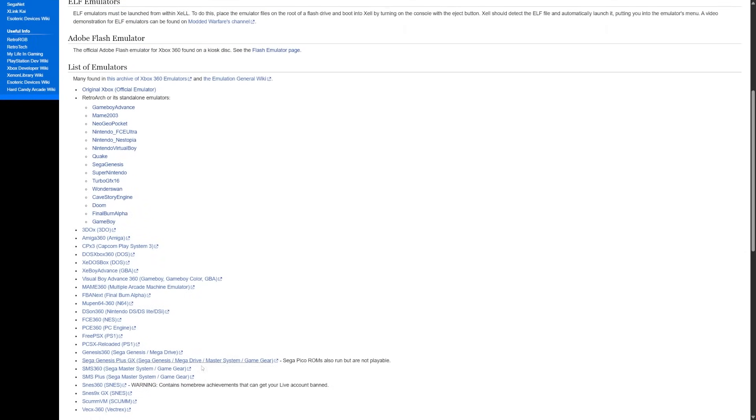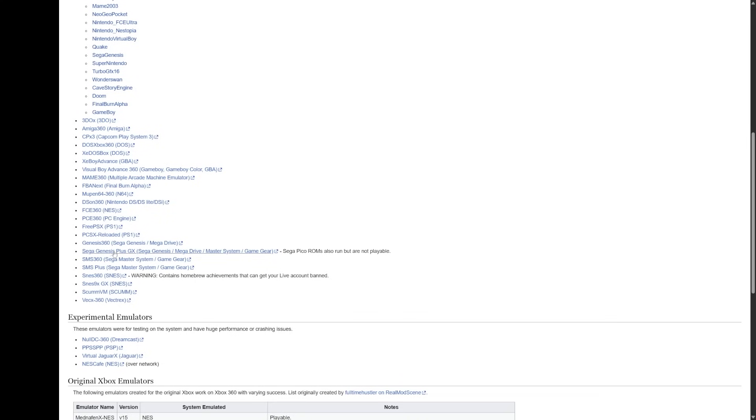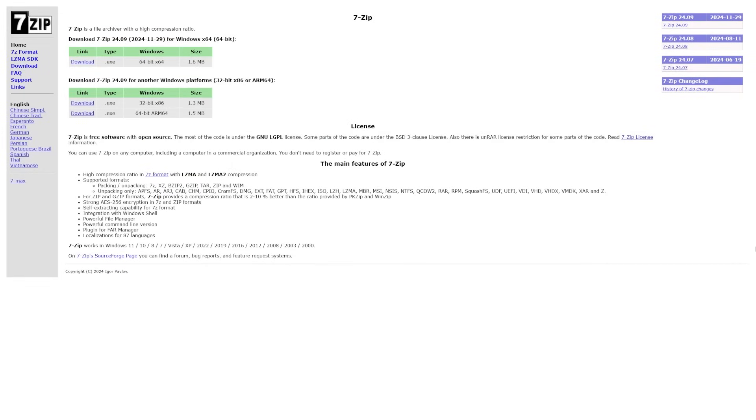I'm going to have the emulators page for consolemods linked down below in the description — this is specifically for Xbox 360 emulators. You can see there are many emulators on the list, but the one we're looking for is SNES 360. It does have a well-deserved warning stating that it contains homebrew achievements that can get your Live account banned — that is a valid warning, so keep that in mind. Click the SNES 360 link and save the 7-zip file. If you don't have a way to extract it, you'll need to download and install 7-zip.